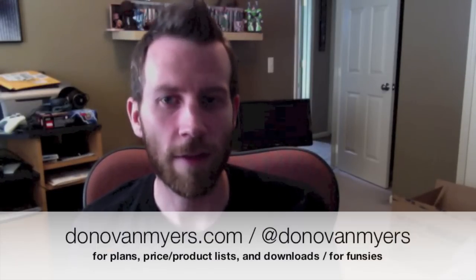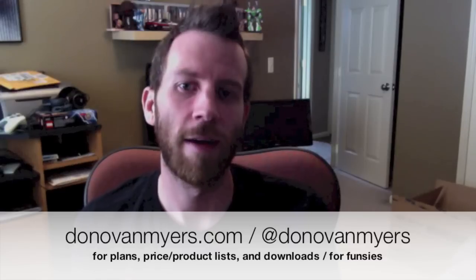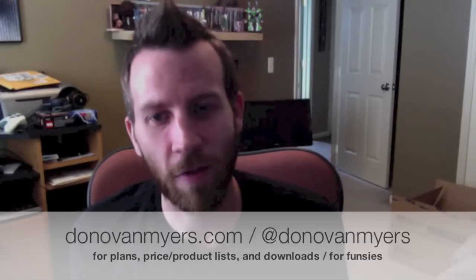Very soon I'll have a materials and price list, as well as PDF plans and instructions for the base so that you can build along with me. Visit my website at DonovanMeyers.com, follow me on Twitter at DonovanMeyers, and subscribe to this YouTube channel to follow my progress. Let me know in the comments if you have any interest in this project, if you have built your own cabinet, if you love cabinets, and any questions you may have. I'd love to hear from you.